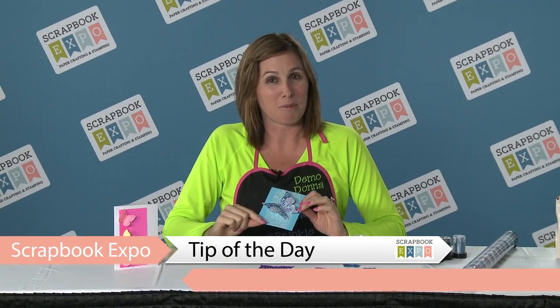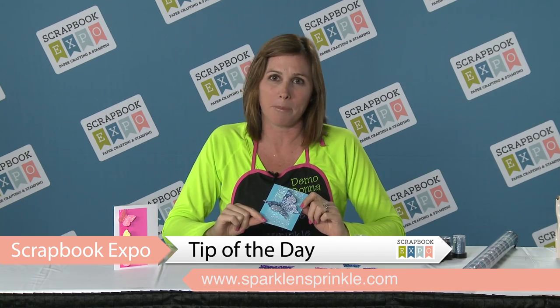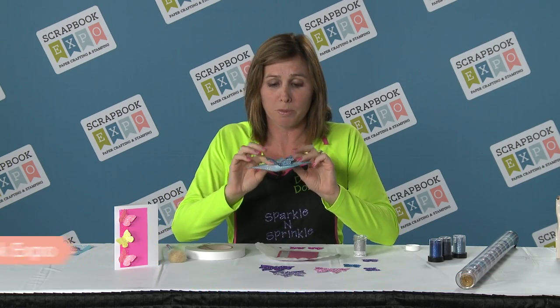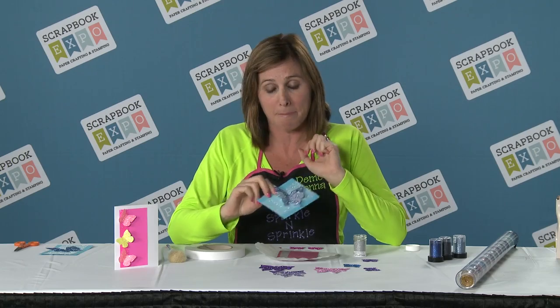Hi, I'm Demo Donna with Sparkle and Sprinkle, and this awesome tip of the day is brought to you by Scrapbook Expo. I'm going to show you how to adhere your adorable little butterfly punches or die cuts to your Terrific tape.